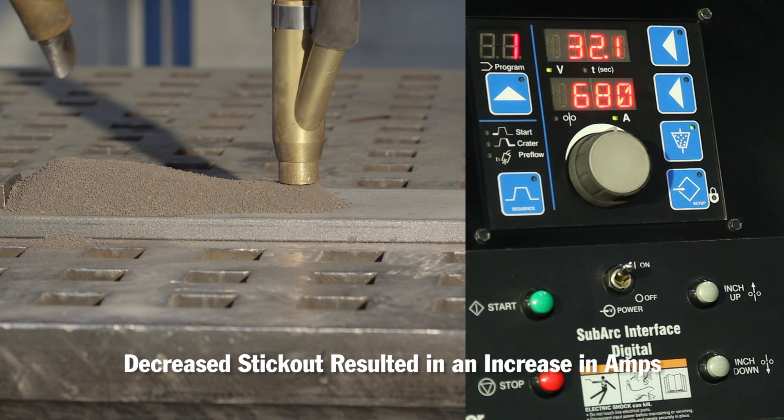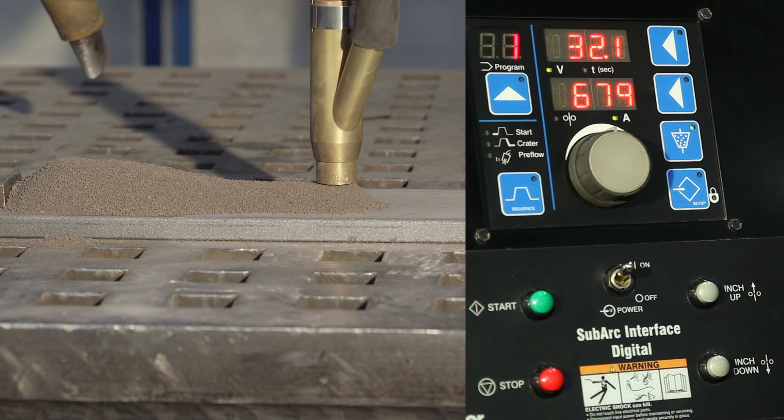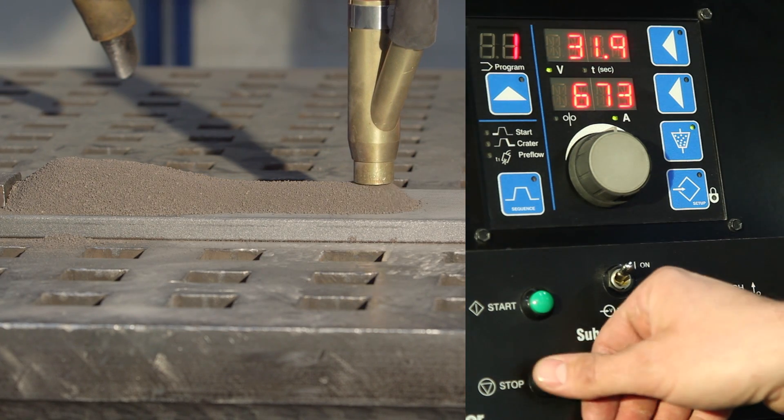With a three quarter inch change in stick out, we saw an increase of 80 to 90 amps. This equates to about nine kilojoules per inch more in the heat input calculation.